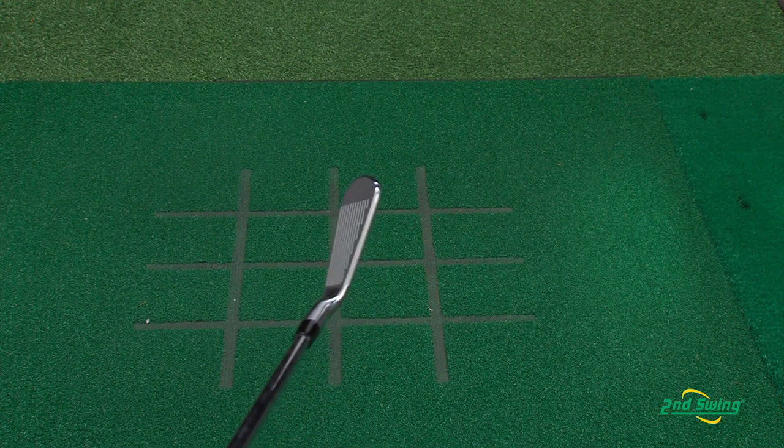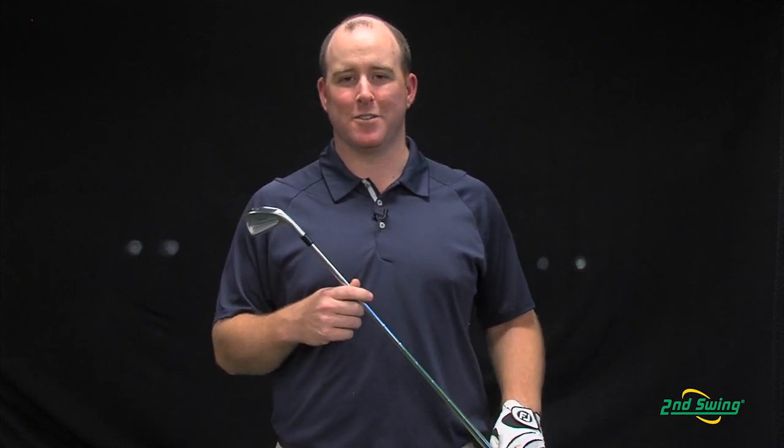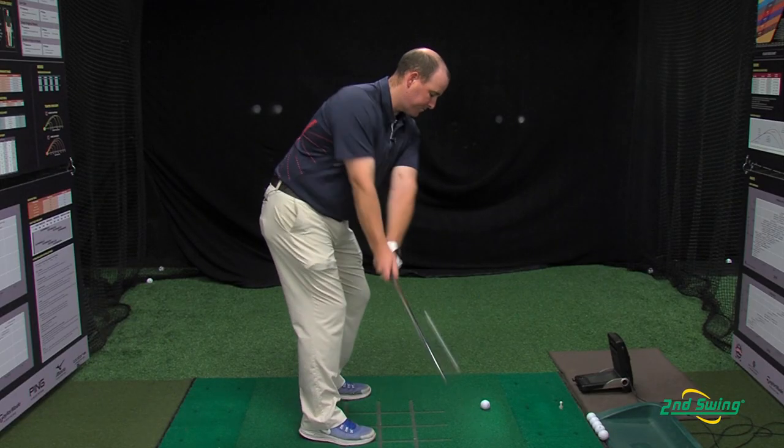The 714 CB Iron introduces better camber, which allows the club to enter and exit the turf more consistently and provides better feel.